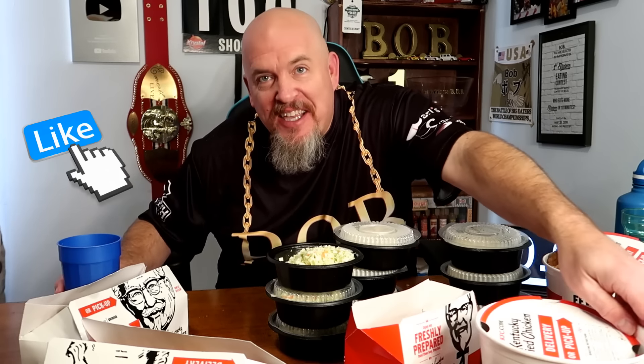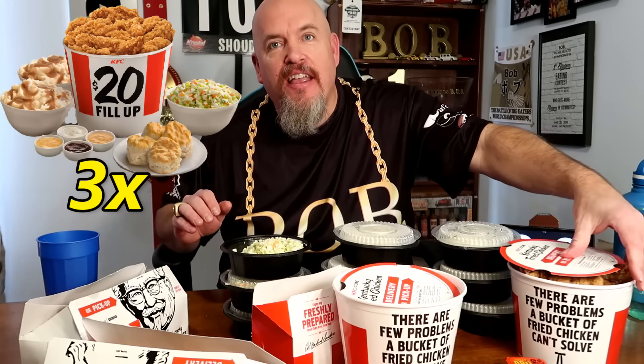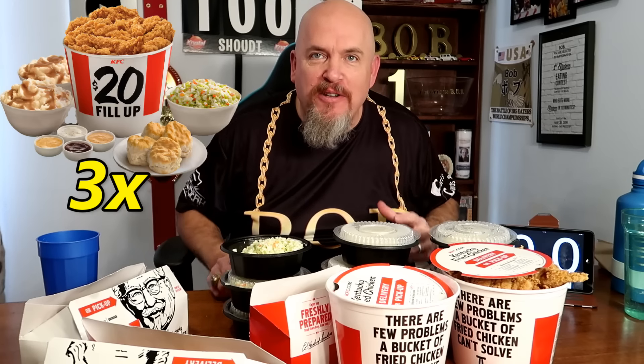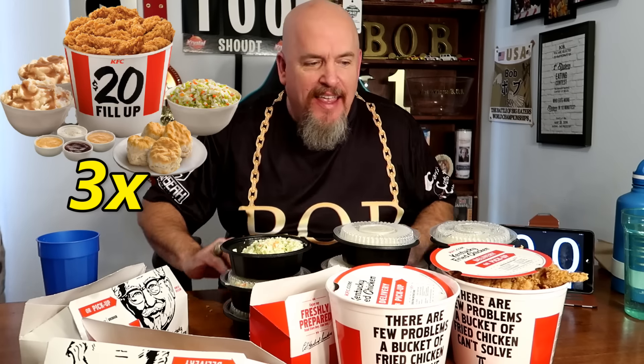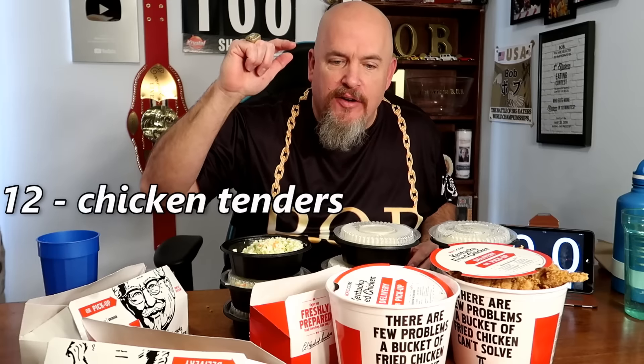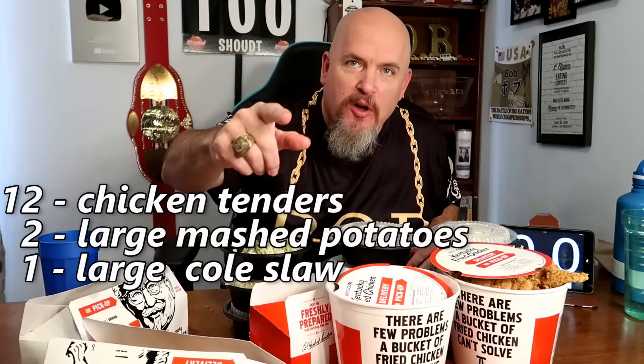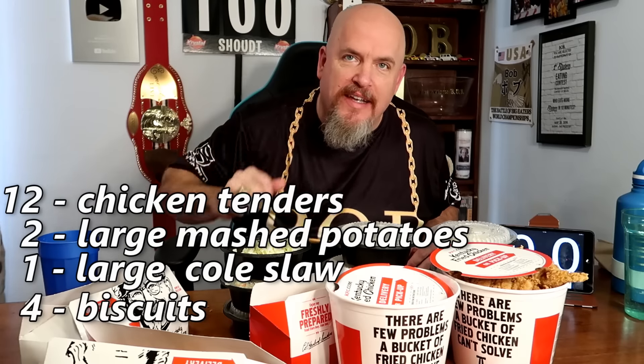Welcome to my Kentucky Fried Chicken family tender meal. I'm trying to do three of these family tender meals. They're $20 a piece. They come with 12 chicken tenders, two things of mashed potatoes, a thing of coleslaw, and four biscuits.